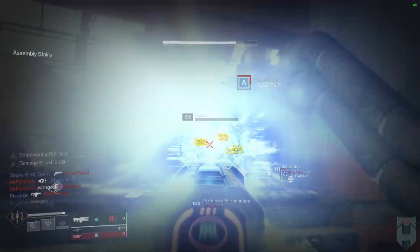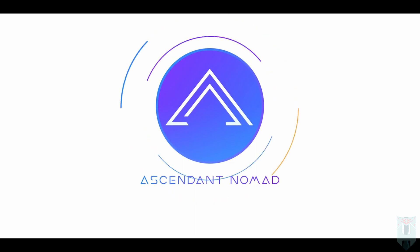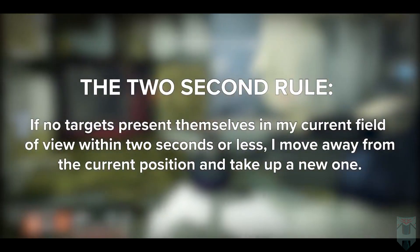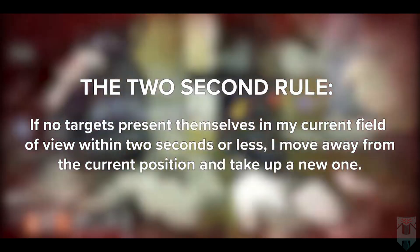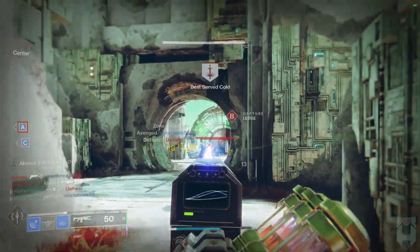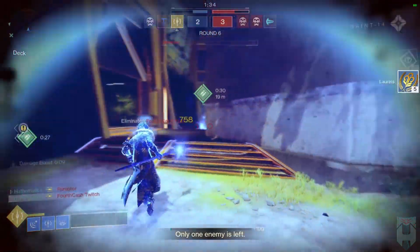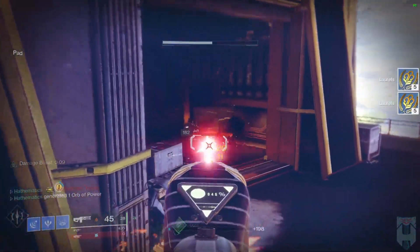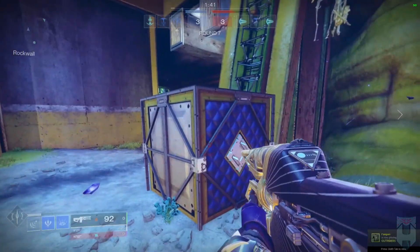I'm going to link an incredible video from my good buddy Ascendant Nomad in the description below. The two-second rule is this: if no target presents themselves in your current field of view within two seconds, move away from the current position and take up a new one. I like to expand that two-second rule to remind myself to release ADS within two seconds to make sure that I'm constantly looking at my radar to scan for additional enemies. If you haven't seen this video, it's a must-see — a great way to improve your overall crucible awareness.